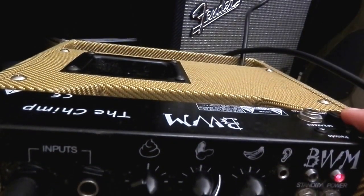Very, very simple. That's the Chimp from BWM. It's small, it's reasonably light. It's got the built-in attenuator, and it's got the valves.